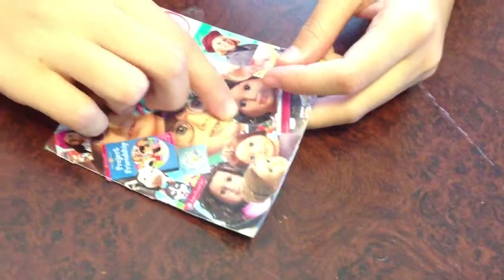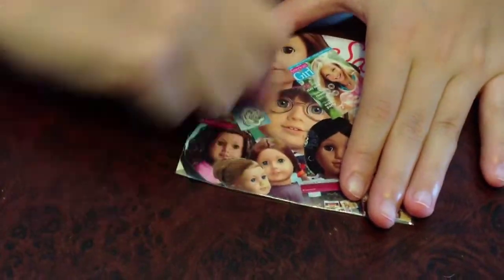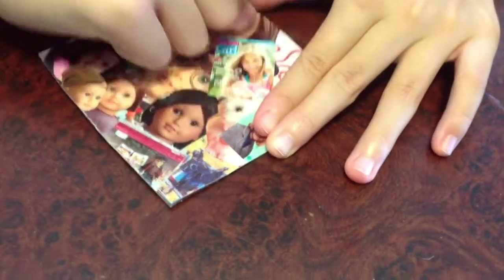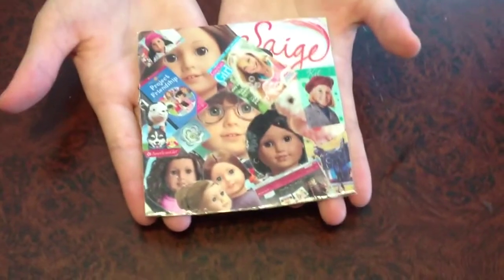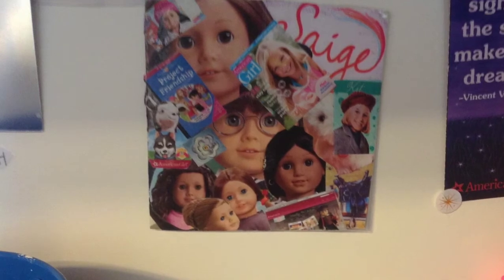When you put your tape on, there might be some cloudy spots. So I take my thumb and start going like this to flatten it out so that it won't be as cloudy. Your finished product should look something like this. That's my final one — I'll see you next time. Bye!